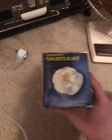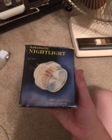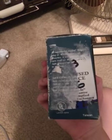Hey guys, it's Charlie here, and today I'm gonna be showing off another electronic I have — these vintage automatic nightlights.